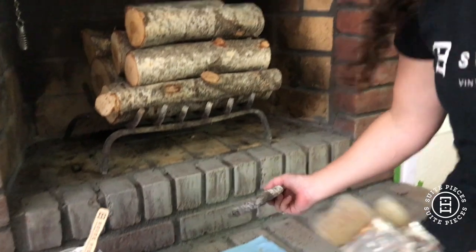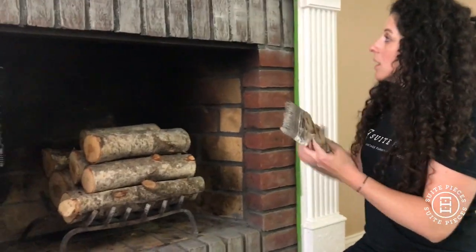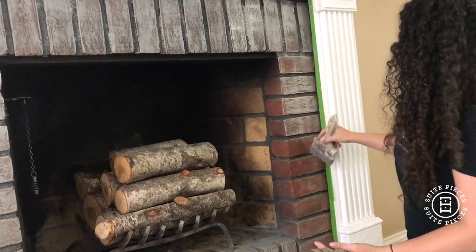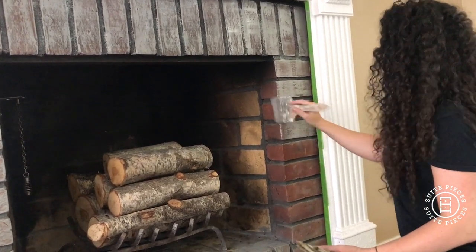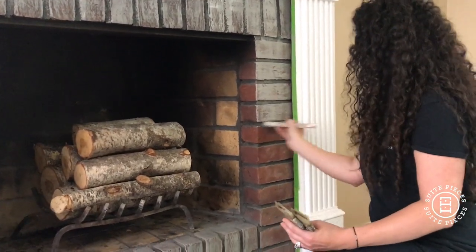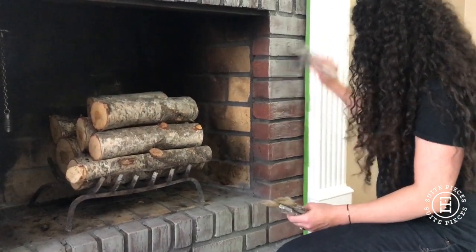Now, if I'm dry brushing on furniture I wouldn't have the paint this heavy, but for this technique the brick is so textured and I really don't want a lot of that red showing through. So I dip my brush and leave it fairly heavy. I start very softly and then add pressure once I know how much paint is on my brush. Direction doesn't really matter with this heavy dry brush technique — I'm just filling it in and brushing the grout just a little bit.